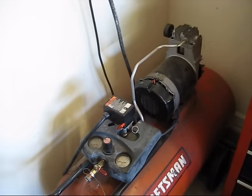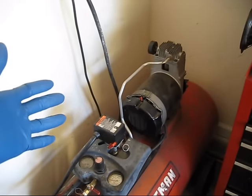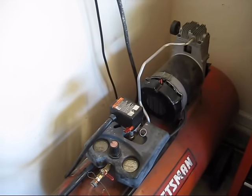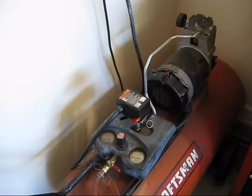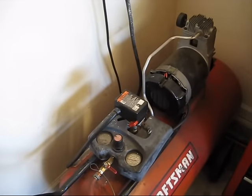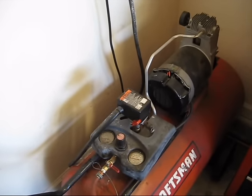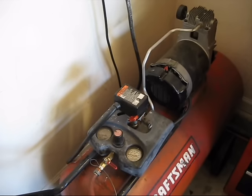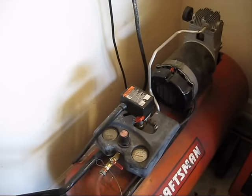Welcome everybody to the corner. You might be asking yourself, what are we doing in the corner? Well, there's only one thing in the corner, and that must be what we are talking about. So this is my air compressor — or I should say one of my air compressors. I've actually got a couple, but this is the biggest, and this one is my main air compressor.